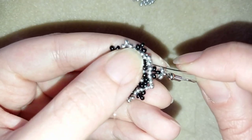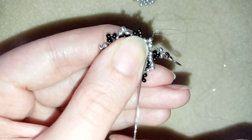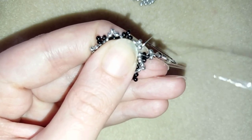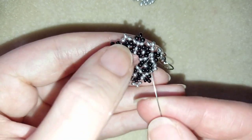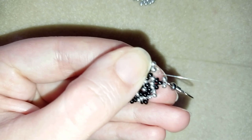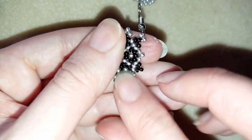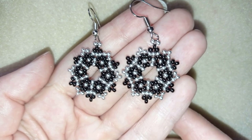I make a knot by making a loop and going once, then a second time through this loop I've made, then pull. After I pull I go through the following seed bead, stick my needle in my mat, and cut my thread. And now the earring is ready!